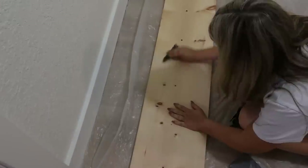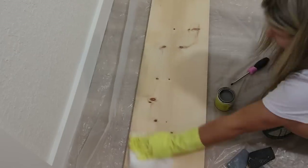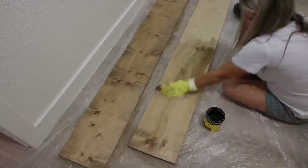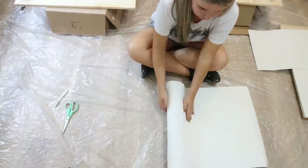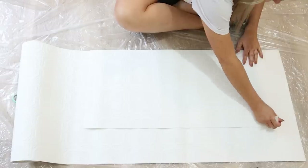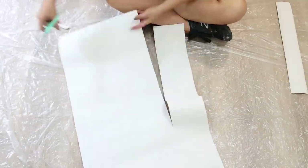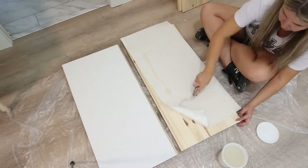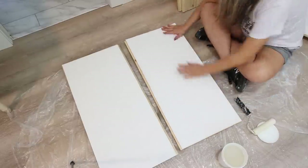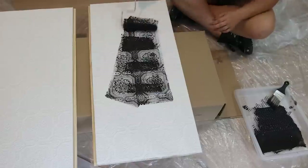I sanded the boards down. Next I turned my attention to the doors — I wanted to do something kind of fun, so I picked up some wallpaper off of Amazon. I measured the wallpaper so it fit on my doors. I also picked up some ready-to-use wallpaper paste, then I added some of the wallpaper paste and put the wallpaper on the front of my doors.